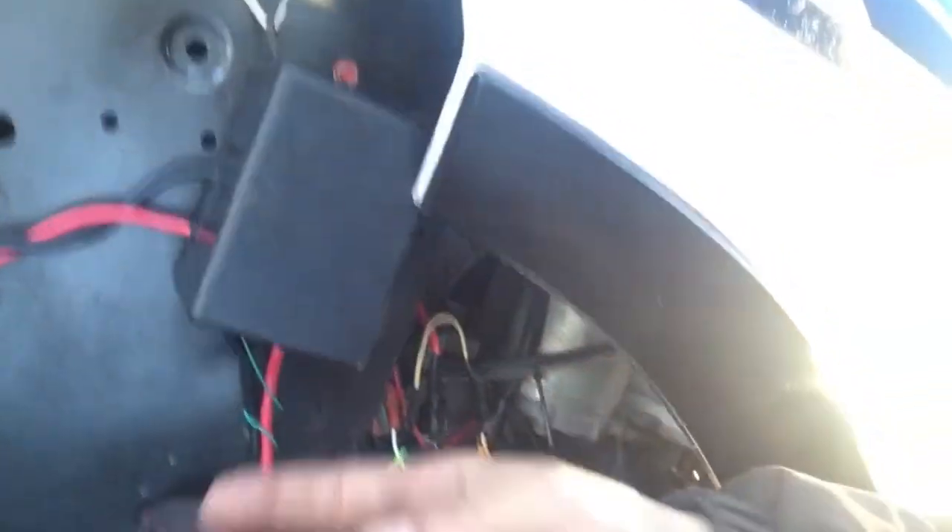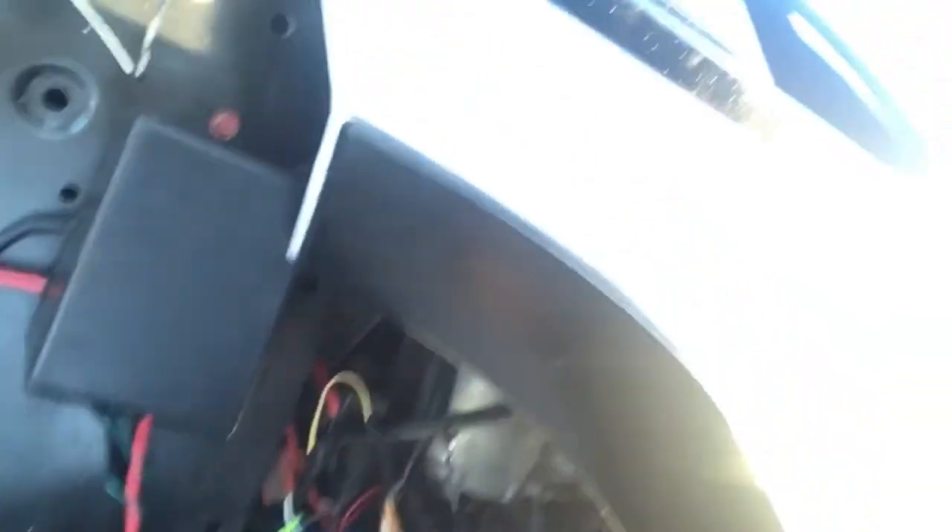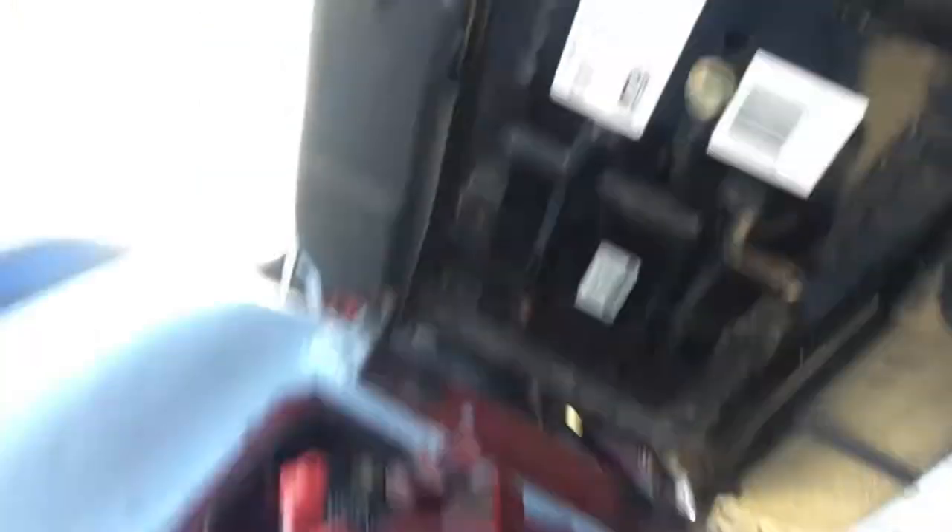This comes in from the battery, and this goes out to where the winch would be. As you can see, I added in a relay here, and those wires come all the way back to here. I also added a diode in here, right underneath where one of these wires is — it's got a diode on it. I'll just show you the diagram.